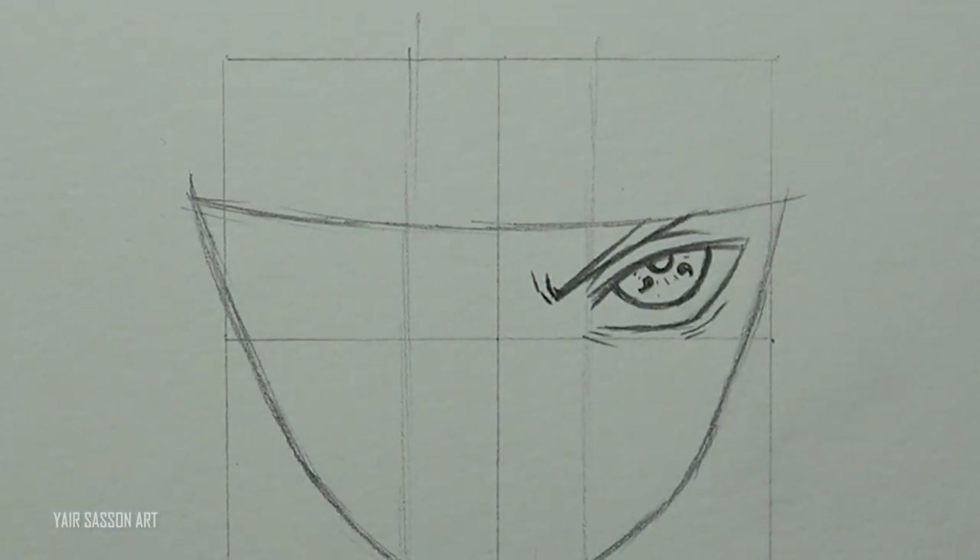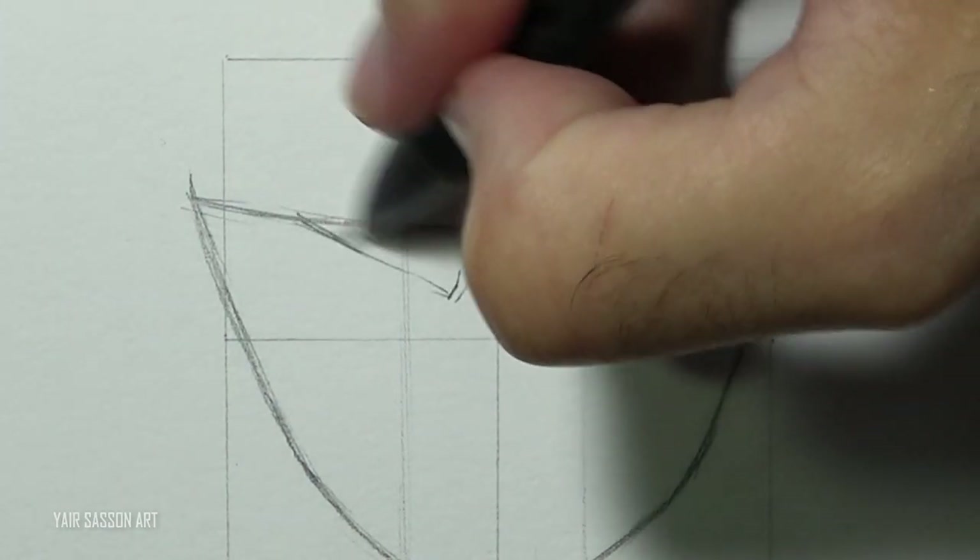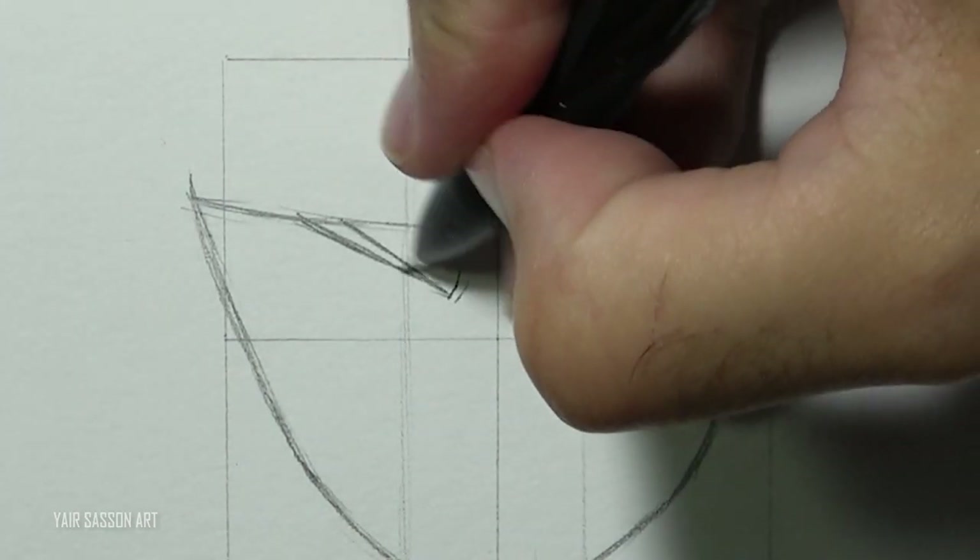Awesome, and we are going to do the same process for the left side, using the same guidelines and following the same steps.